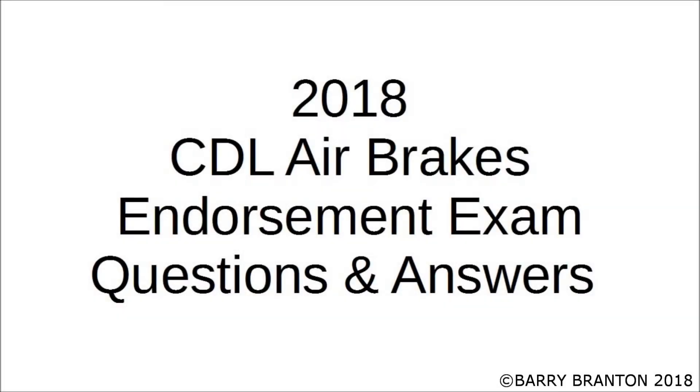2018 CDL Air Brakes Endorsement Exam questions and answers.